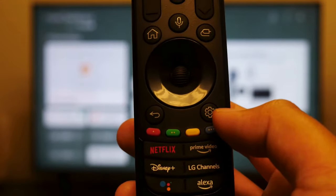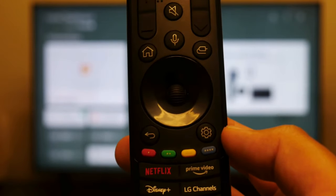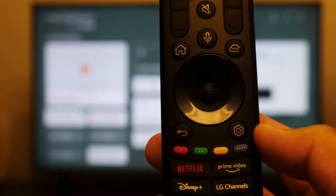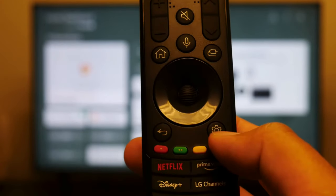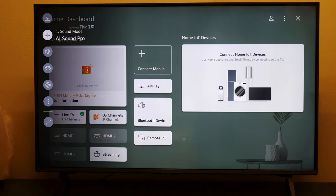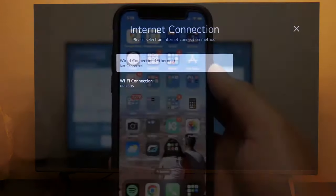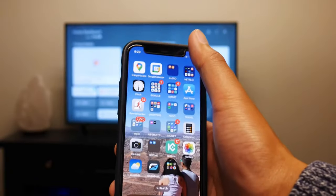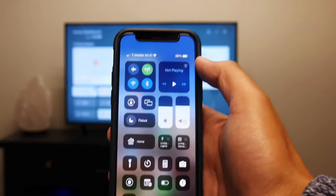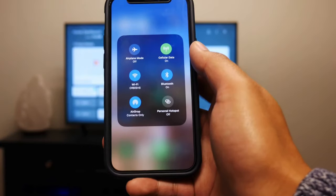The first thing you're gonna do is click on the settings button — look for this gear icon on your remote, which may be in a different spot depending on your model. Click it and make sure you're on the same Wi-Fi network as your phone. You should see a menu pop up on the left. Then pull down from the top right of your iPhone to open Control Center and verify that you're also on the same Wi-Fi network there. Looks like I'm on the same Wi-Fi network.